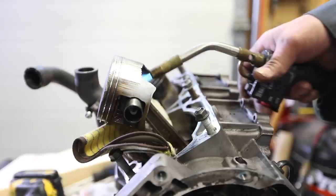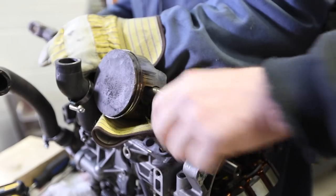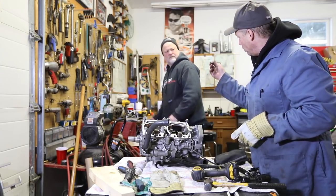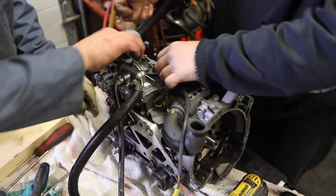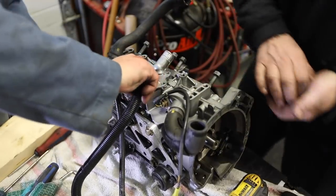Everybody knows when you heat up aluminum it expands, right? It might be hot. They knew the motor would have to be ripped apart, so they have a tool just for it. Water pump should be good — like Kevin said, it's all kind of a sealed unit, so there should be no issues with the water pump.